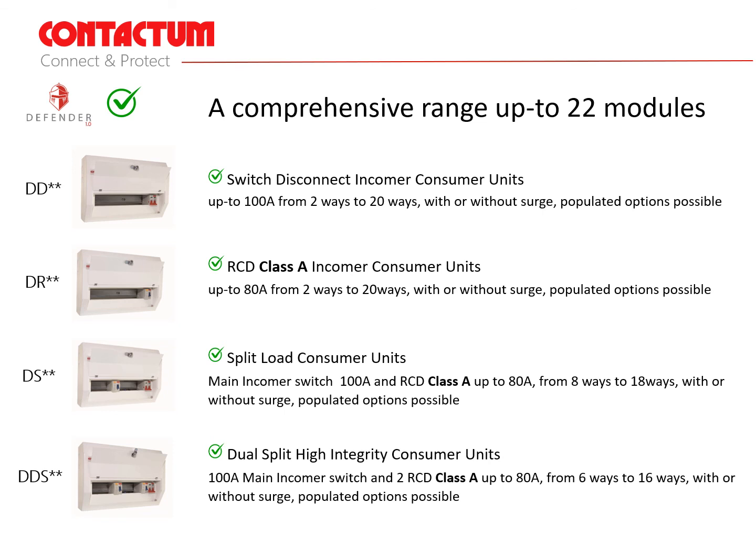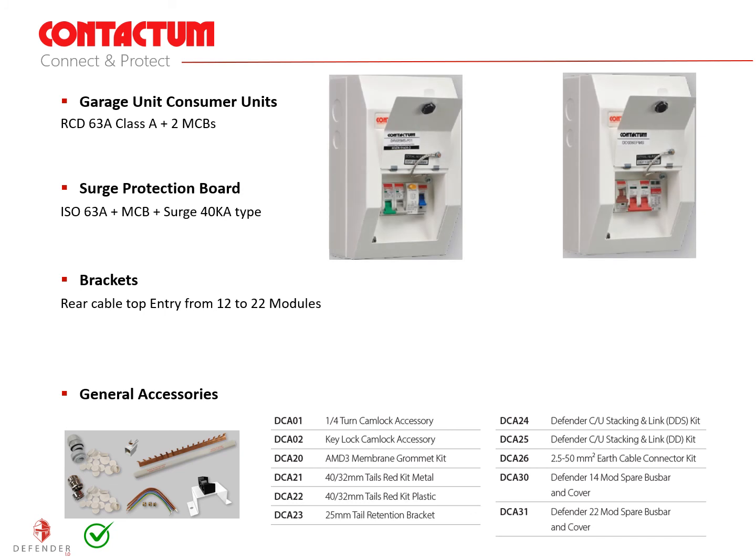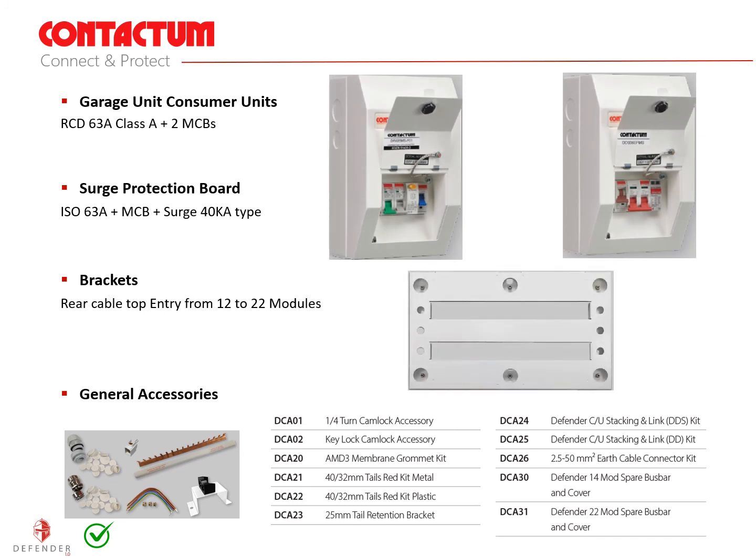The DDS dual split high integrity consumer units incorporate a 100 amp main incomer disconnect switch and two class A RCDs up to 80 amps from six ways to 16 ways with or without surge. A range of accessories are available for the Defender range from standalone garage and surge protection units through to rear mounting brackets and general accessories. The rear mounting brackets are especially useful if the contractor wants to bring all cables into the back of the consumer unit for a neater installation.